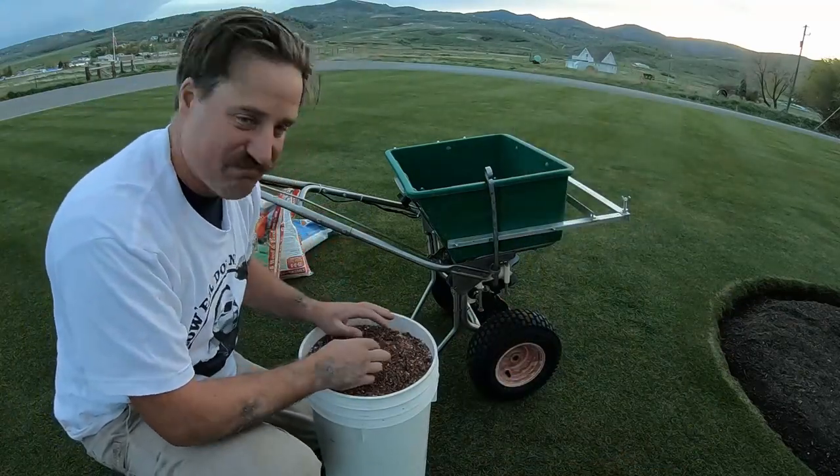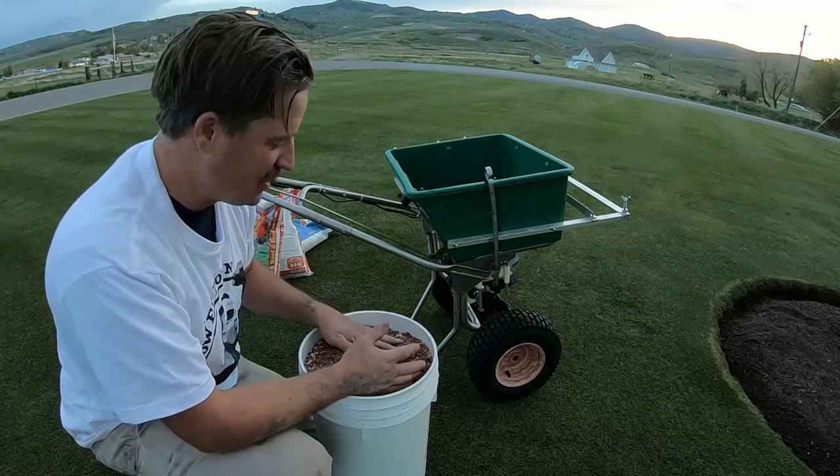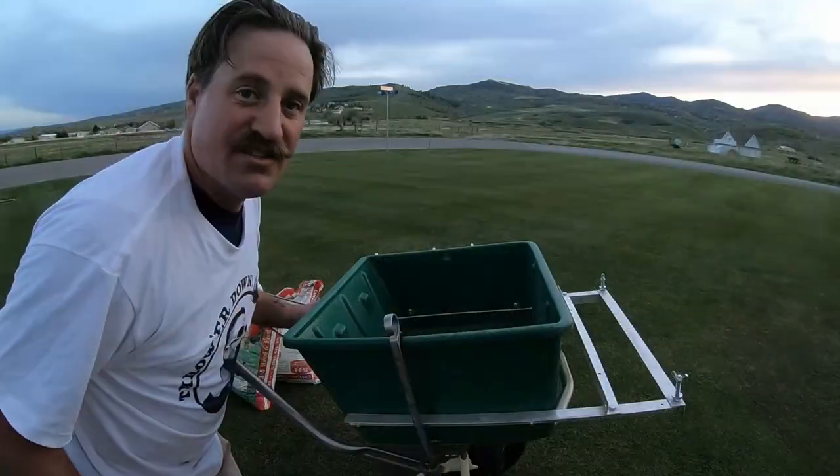First up is this stuff — it's probably about a 24 nitrogen formula. This is a winterizer formula with iron, so that's going to go in the hopper.